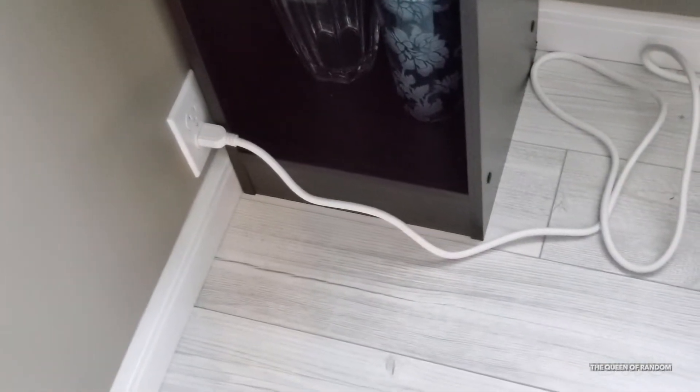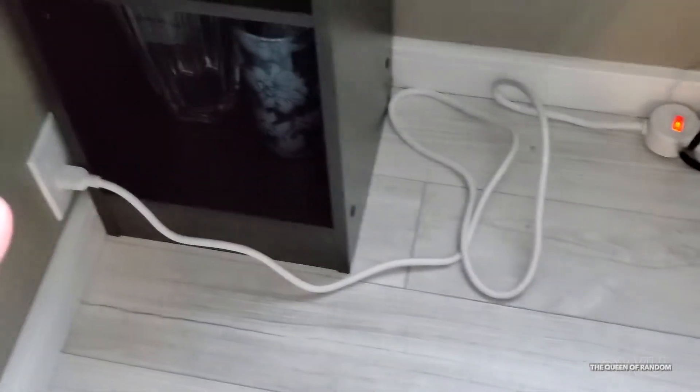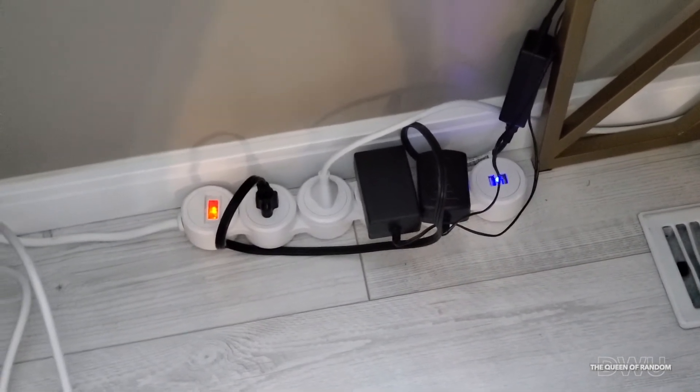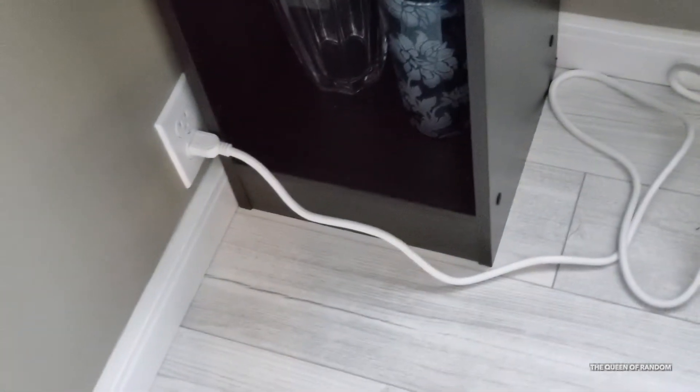I'm going to show you the difference between this power bar. I'm glad it has a long cord but then it just sits there. I don't have enough plug-ins to plug in my computer, my laptop, and all the devices I need for my office as I only have this one plug.